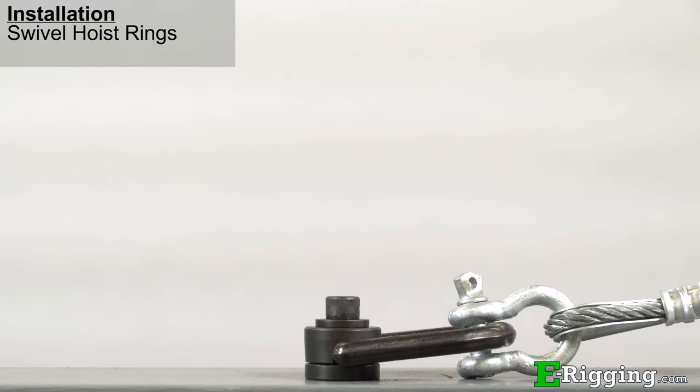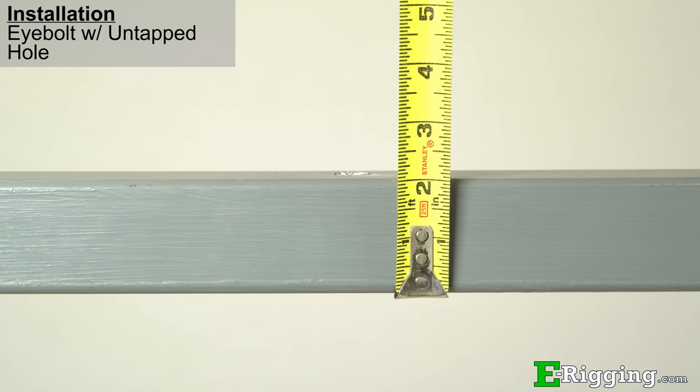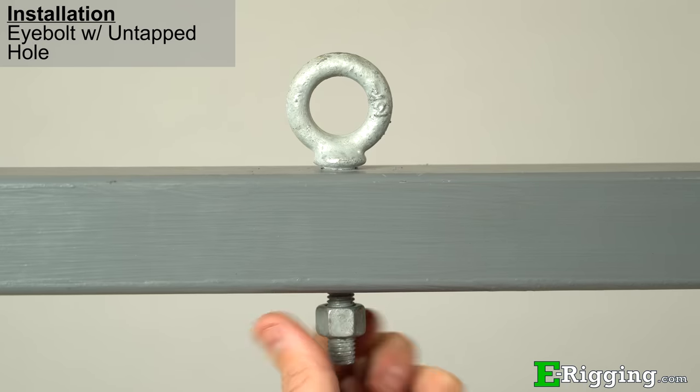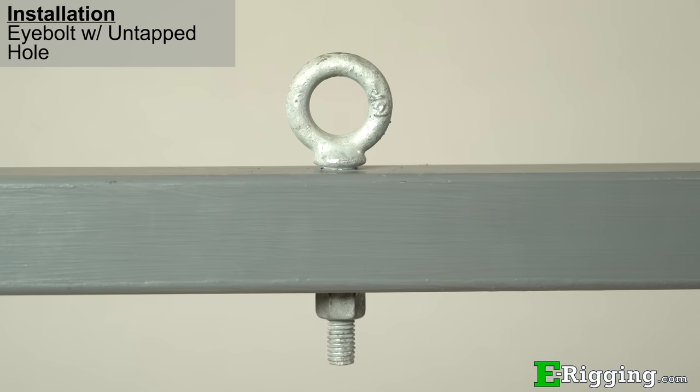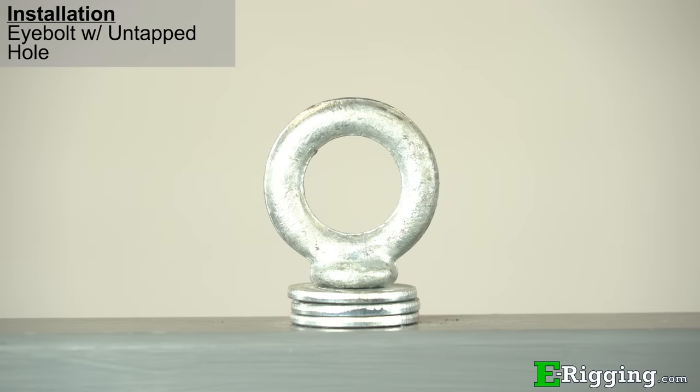To properly install regular type and shoulder type eye bolts, first determine the thickness of what the eye bolt will be attaching to. Then choose an eye bolt with a shank that is long enough so that its threads will protrude from the backside and allow the nut to be tightened properly. If the unthreaded portion of the shank protrudes below the bottom surface and does not allow the nut to be tightened, you can use washers to fill the space of the unthreaded portion of the shank.